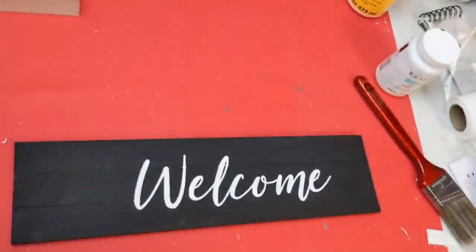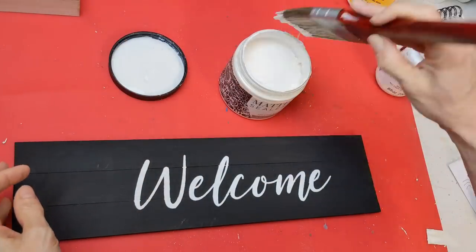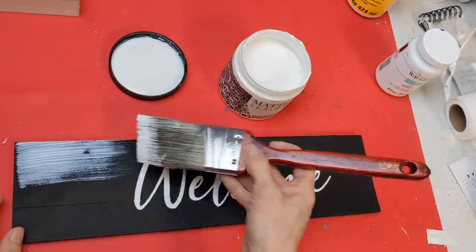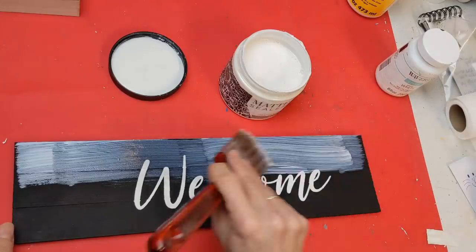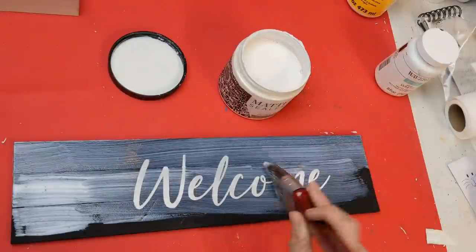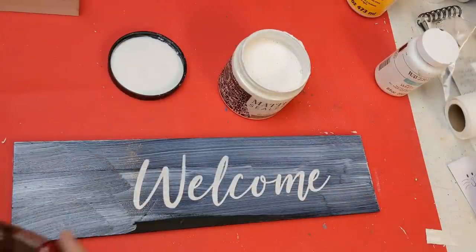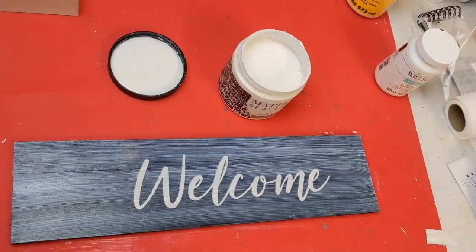Here's that matte sealer by Amy Howard at Home. Once your chalk art has dried for at least a couple hours, you will lightly brush this over the top and it will then make your chalk art permanent. If you don't seal the chalk art, you can wipe it away with water — great for projects where you want to change what it says. A Maker's Studio also has inks for fabric and glass surfaces.